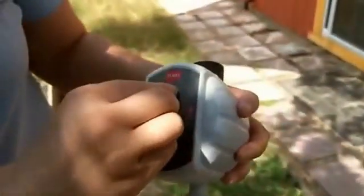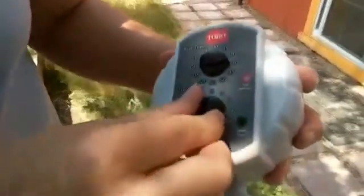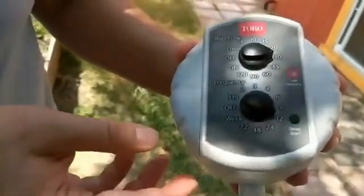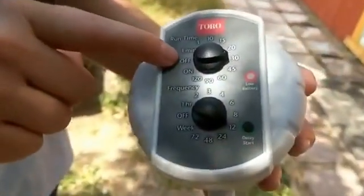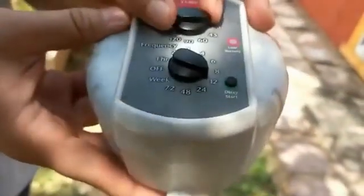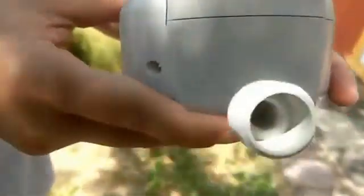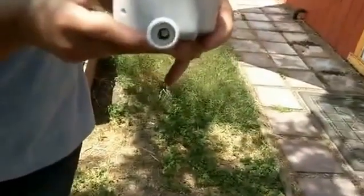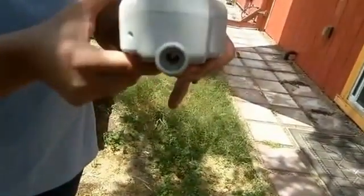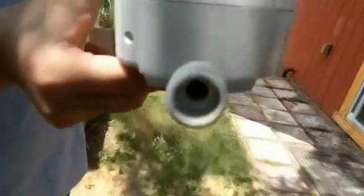I like to set mine usually for, at this time of year, probably 30 minutes twice a day, which would be every 12 hours. You actually have the control here to simply turn it on and off, so you can control it manually. I'm going to turn it on just so you can see what that mechanism looks like opening and closing. The motor opened up the valve and now you can see that that valve is open. I'll close that again.